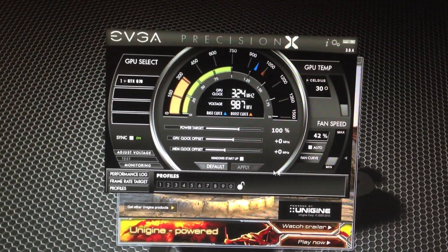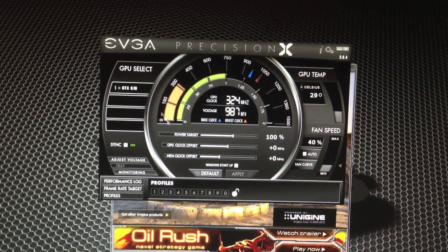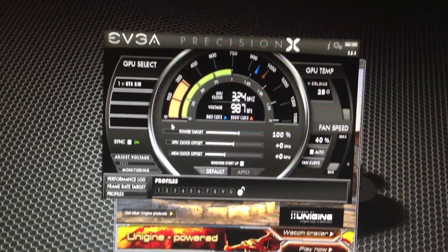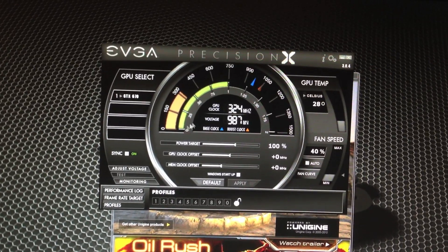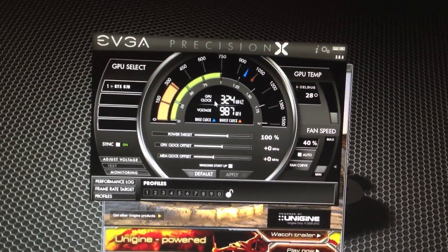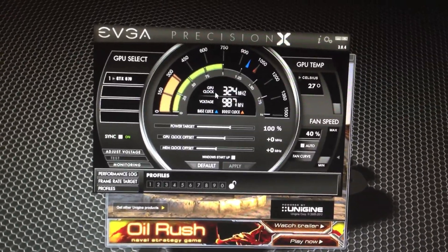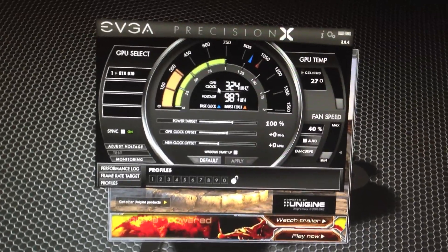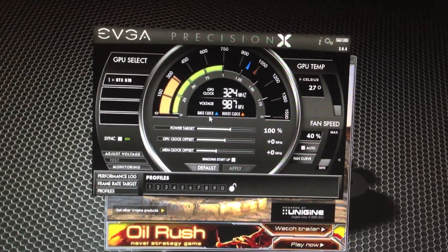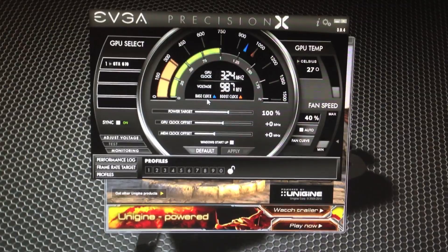What is up guys, Tony here and today we are doing a video talking about the EVGA Precision X software and overclocking a GeForce GTX GPU. I want to thank Barnacles for giving amazing videos on how to overclock your GPU using the Precision X software — he has very helpful videos across the board. If you guys want to go check him out, his link is in the description.